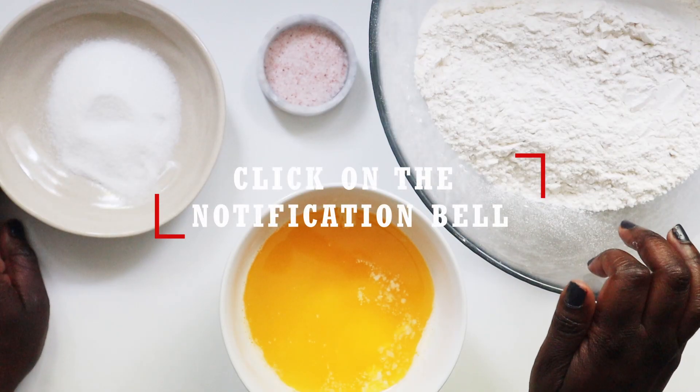If you're new to my channel, kindly don't forget to subscribe as well as click on the notification button below, so you get notified each time I upload a new video.